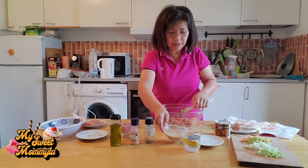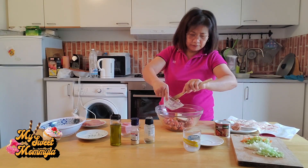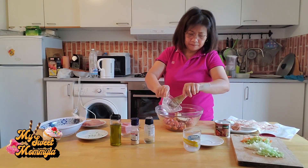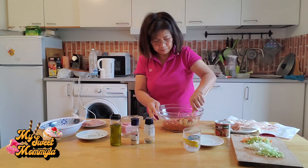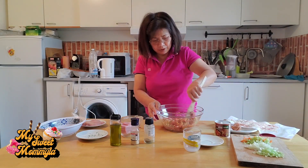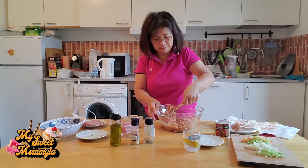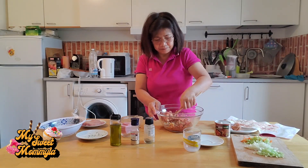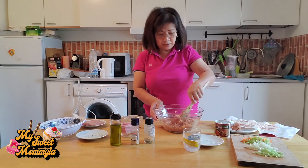Then isama na rin po natin yung ating tinimplang breadcrumbs at milk. Ngayon kung wala po kayong breadcrumbs, pwede po kayong gumamit ng ricotta cheese. I-set aside muna po natin ito.